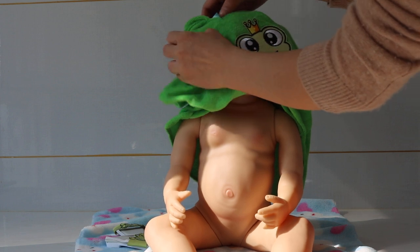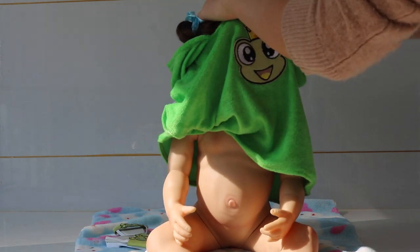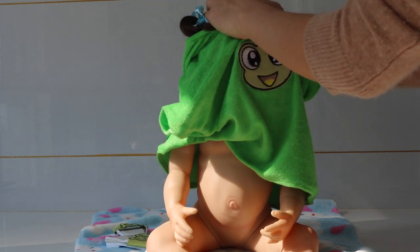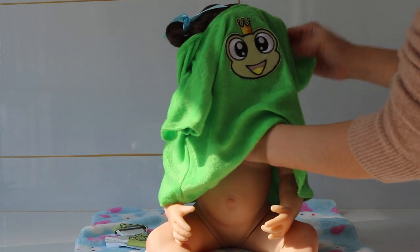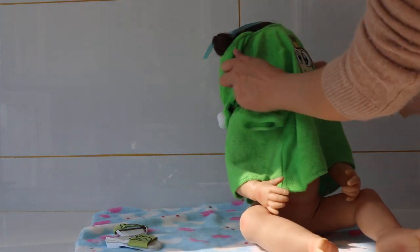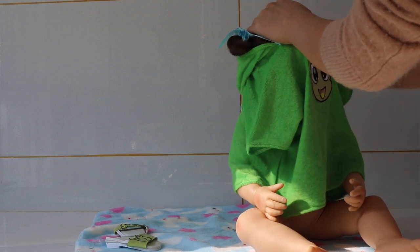It seems her head is bigger and we will try — have a try about it — to see if it suits her. Oh my god, I'm not sure about that but I will try my best, because this romper is really so adorable.